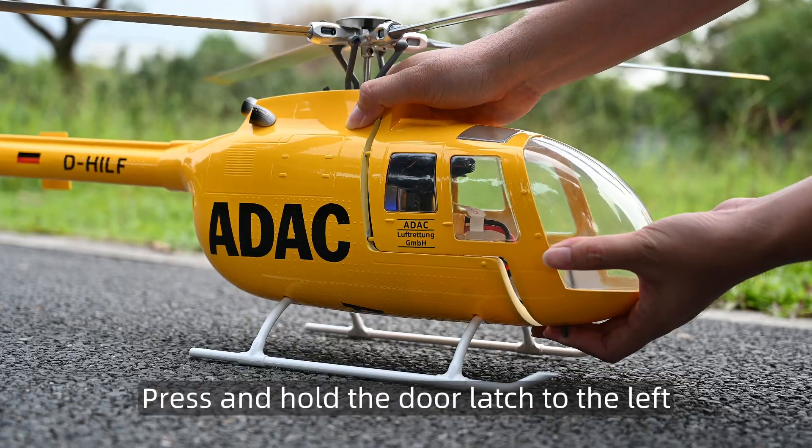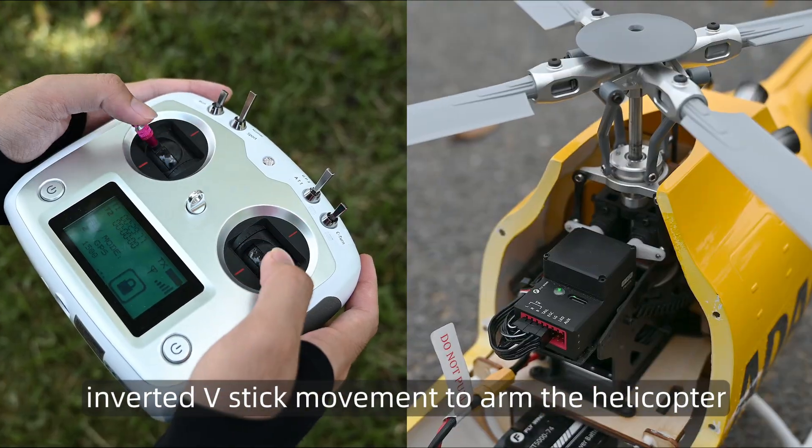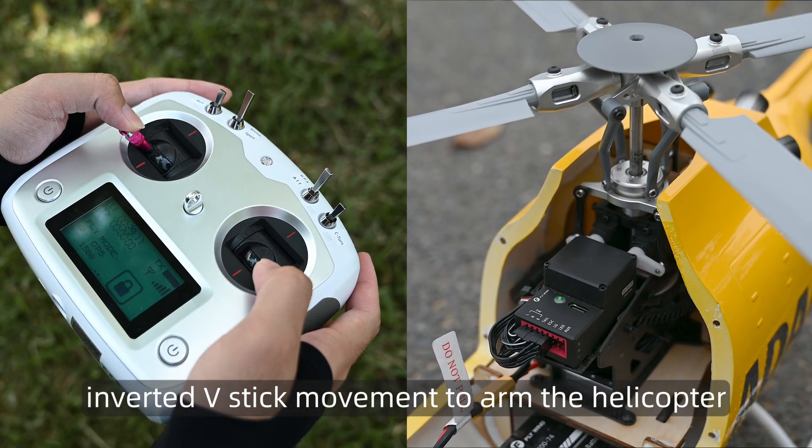Press and hold the door latch to the left and close the hatch cover. Then perform an inverted V stick movement to arm the helicopter.